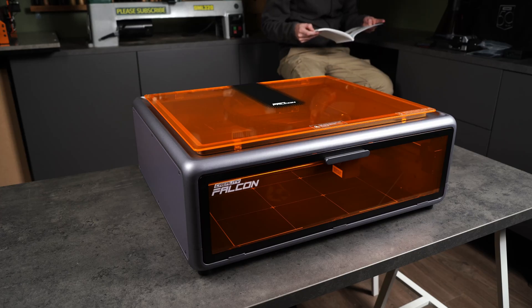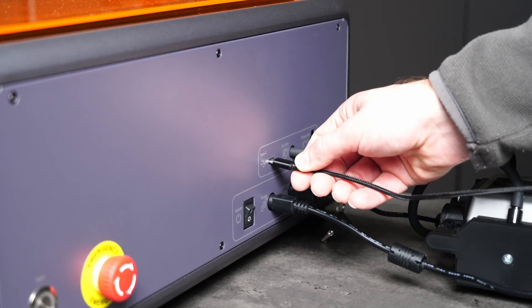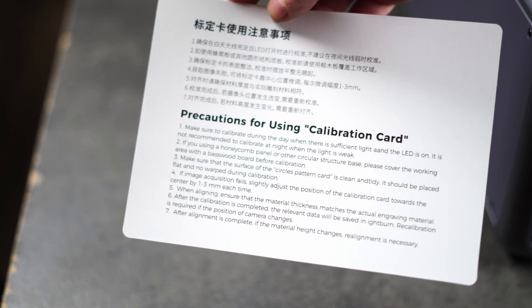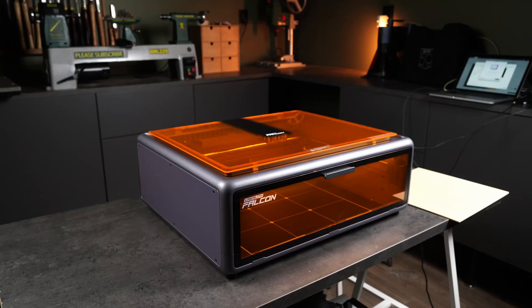I first tried connecting it to my phone, but I don't think the A1 supports that, so I plugged it into my computer, downloaded the Falcon Design Space software, and it connected immediately. The first thing the software wants you to do is fine tune the camera. It comes pre-calibrated from the factory, but a quick adjustment is recommended.